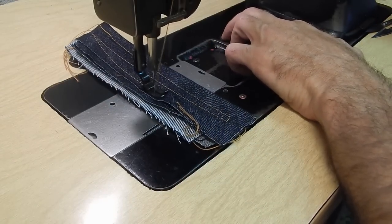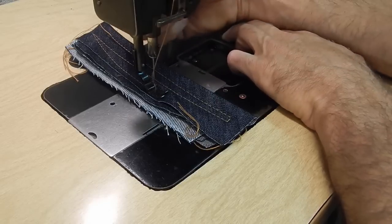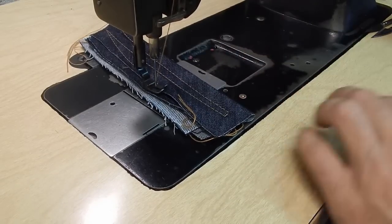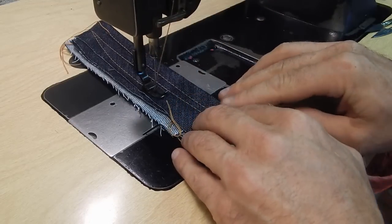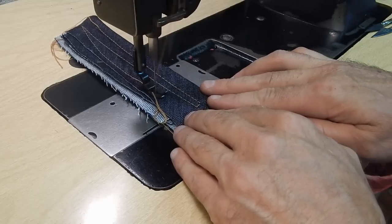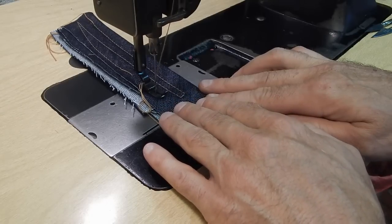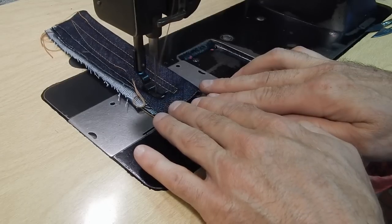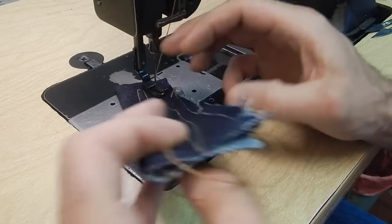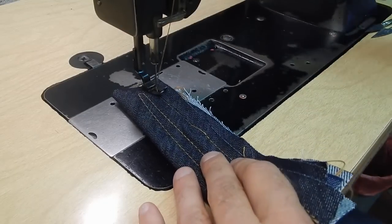Now I'll set the stitch to the shortest. You really have fine control over how fast it feeds. I'm smoking my needle a little bit there — slow down. As you can see, this machine will easily sew eight layers of denim, and you could fit a few more layers under there. Basically, anything that you can fit under the foot, it'll sew.